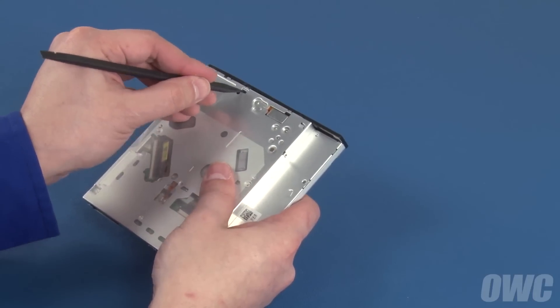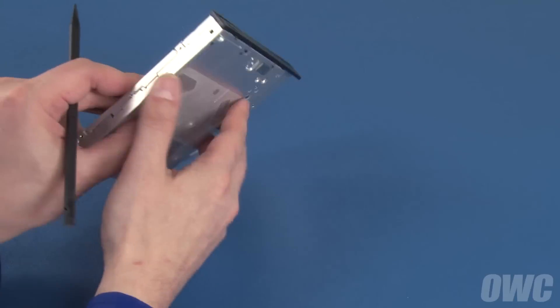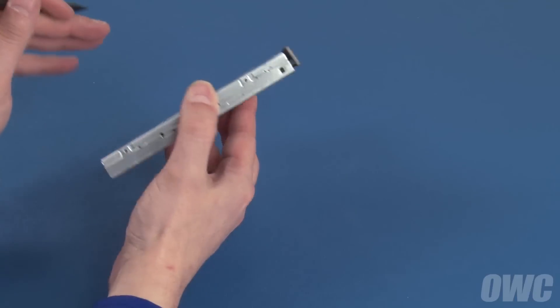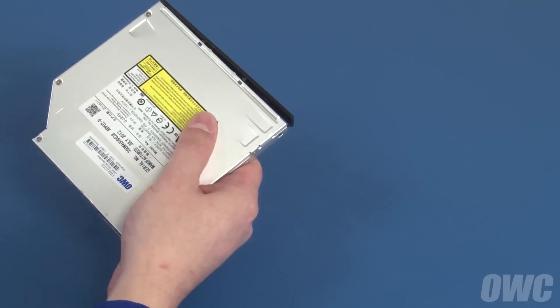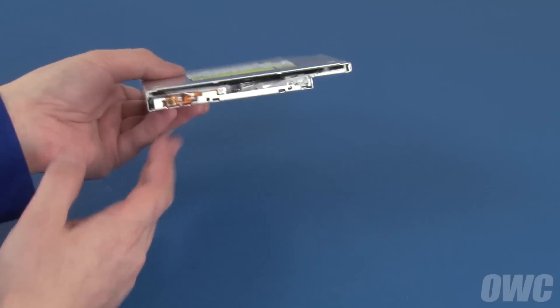The bezel is held on by a series of tabs which can be unlatched with a small screwdriver or nylon tool – two on the bottom, one on the side, and two on the top. Once these have been detached, you can simply slide the bezel off the front of the drive and your drive is ready to install.